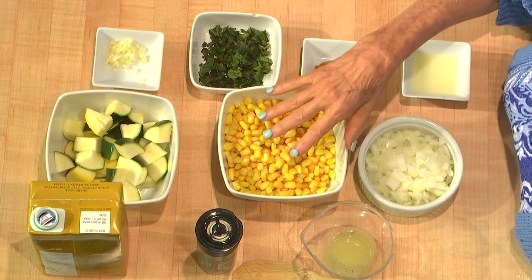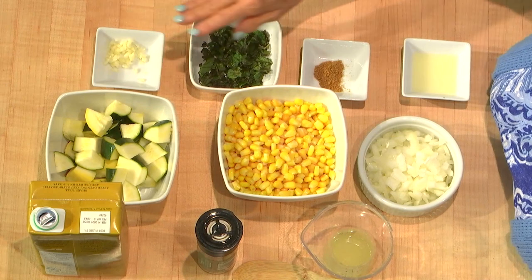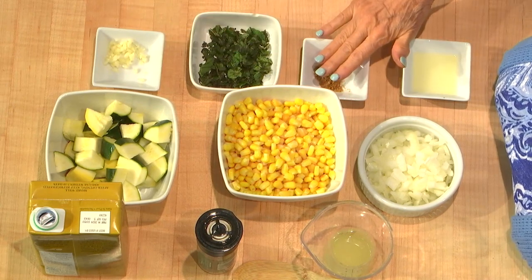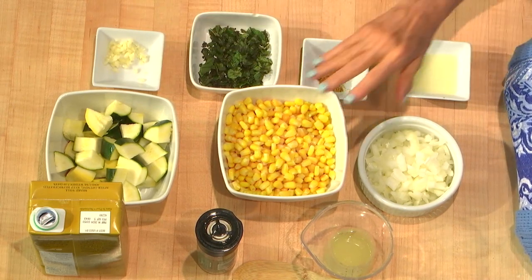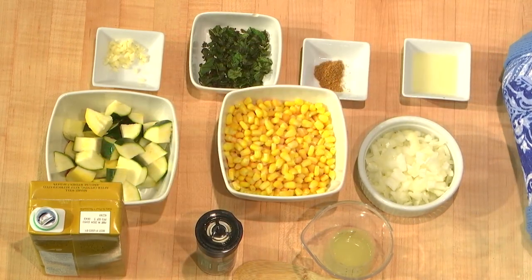I will show you all the ingredients: it's onions, corn, two different kinds of squash, garlic, mint, coriander and cumin, lemon juice, fresh pepper, and vegetable broth.